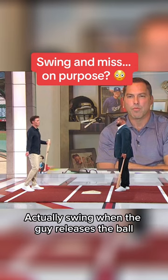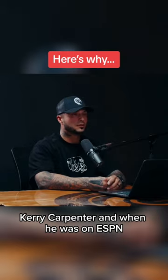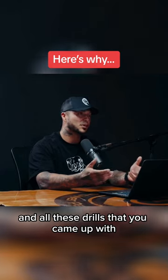I actually swing when the guy releases the ball, so I just swing and miss at the ball. Kerry Carpenter, and when he was on ESPN talking about trying to keep his head over his back foot, swinging at release, purposely trying to miss, and all these drills that you came up with.